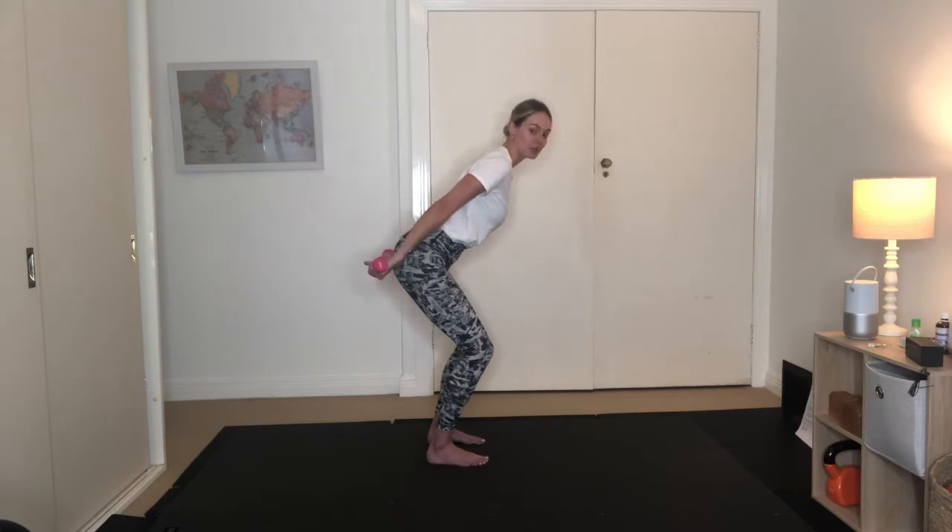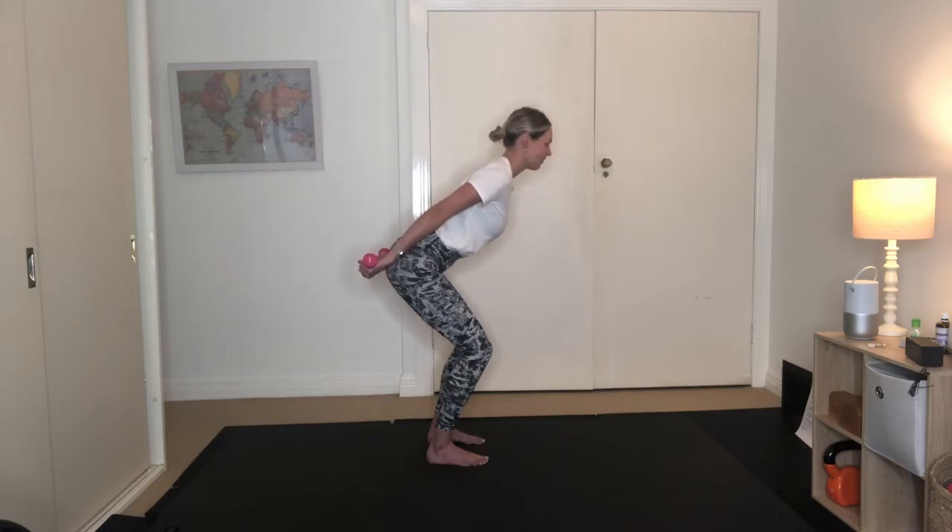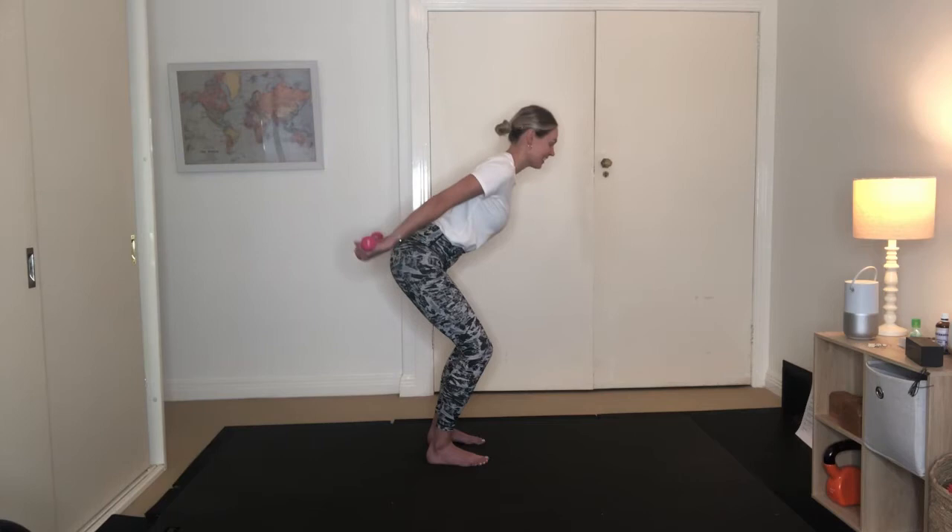Flip the palms up towards the ceiling. Holding here for 10, 9, 8, 7, 6, 5, 4, 3, 2, 1. Pulse the arms up for 10, 9, 8, 7, 6, 5, 4, 3, 2, 1.